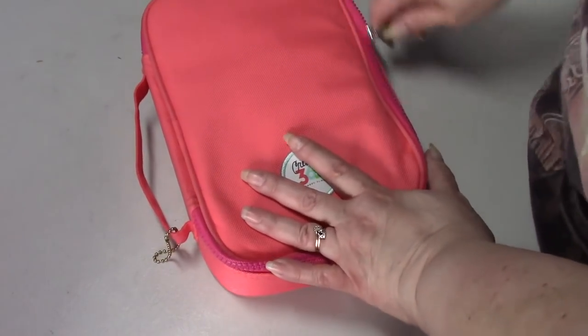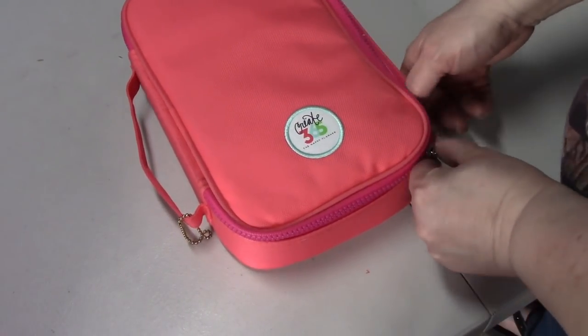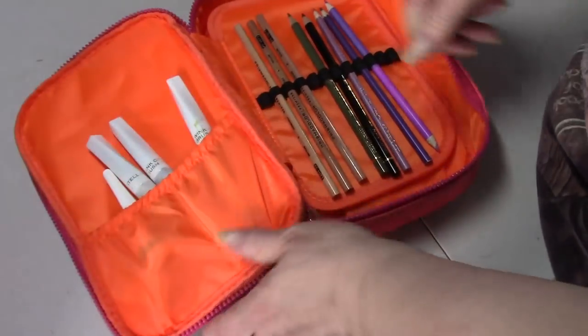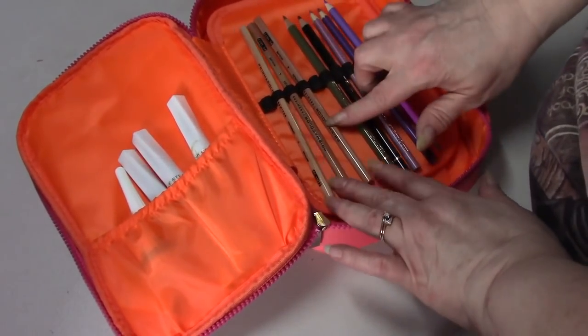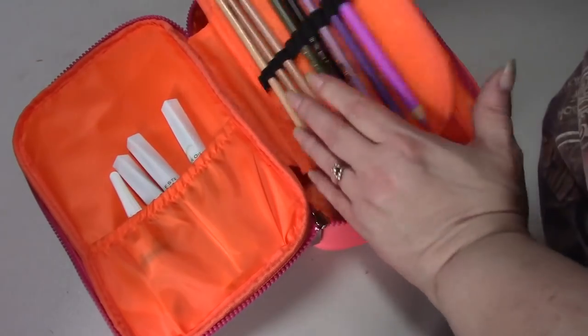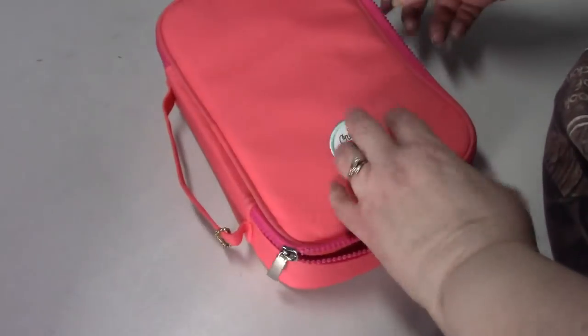I also have this pouch that was given to me by a Peeper, and this has my Wink of Stella in it, extra pencils, my extra Prismacolor blenders, and Posca pens. So that's what's in this one.